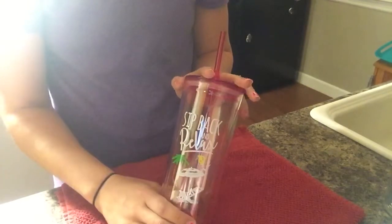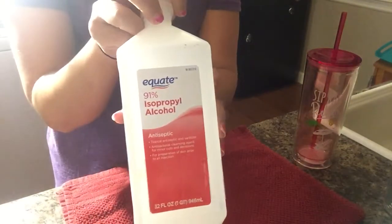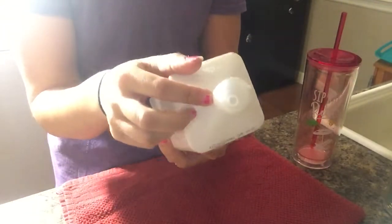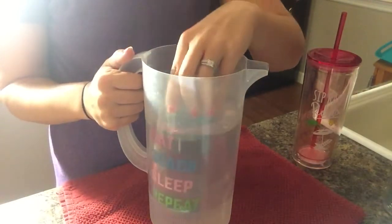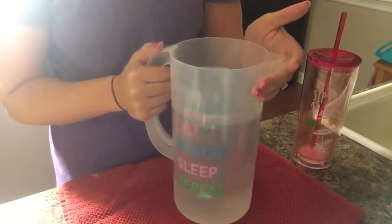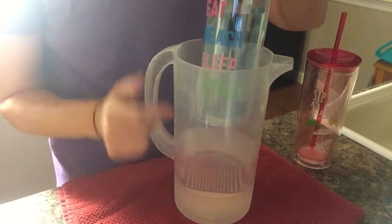What you will need is 91% alcohol — you can get a container for about two bucks at Walmart — and something to put your cup in. I just have a drink pitcher I got at the Dollar Tree a long time ago, but my cup fits perfectly down in here.